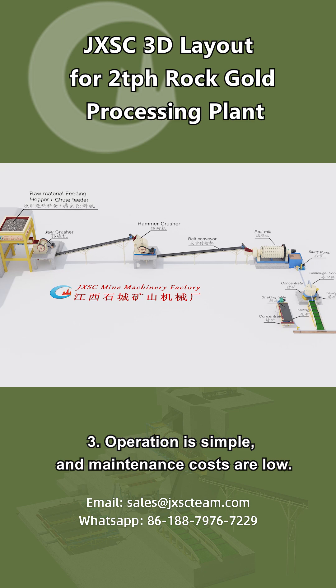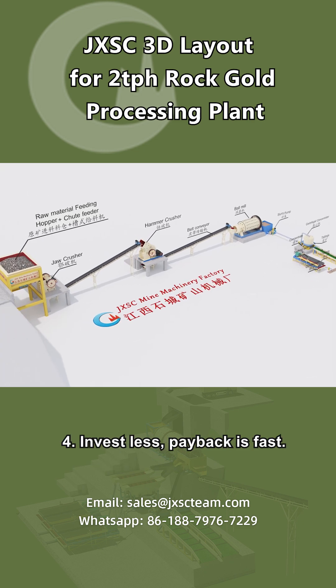Advantage 3: Operation is simple and maintenance costs are low. Advantage 4: Investment is less and payback is fast.